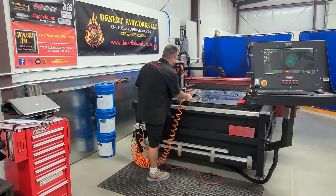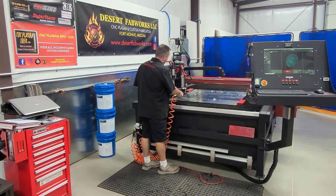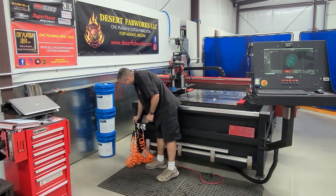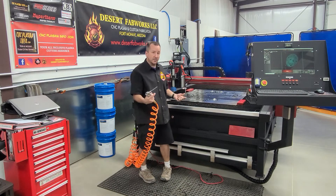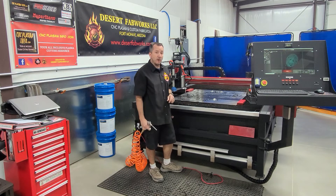I turn it on, rinse off my piece, get it all cleaned off, turn my pump off when I'm done, put it back, and then come over to my air nozzle to blow the piece off and dry it right there on the table.